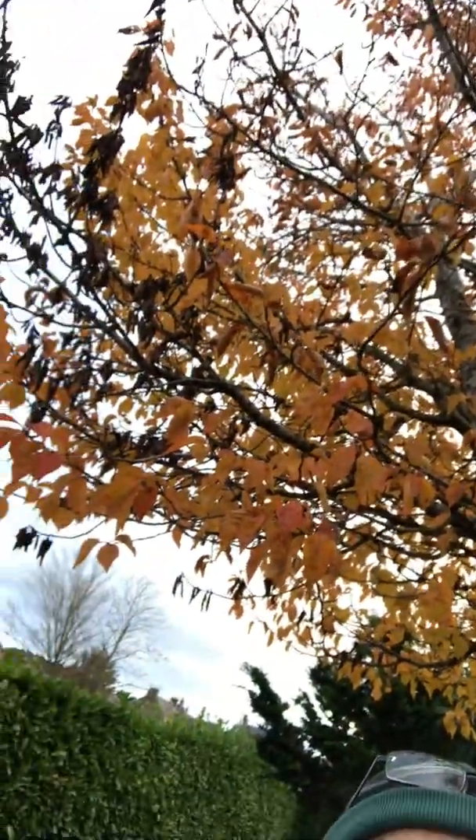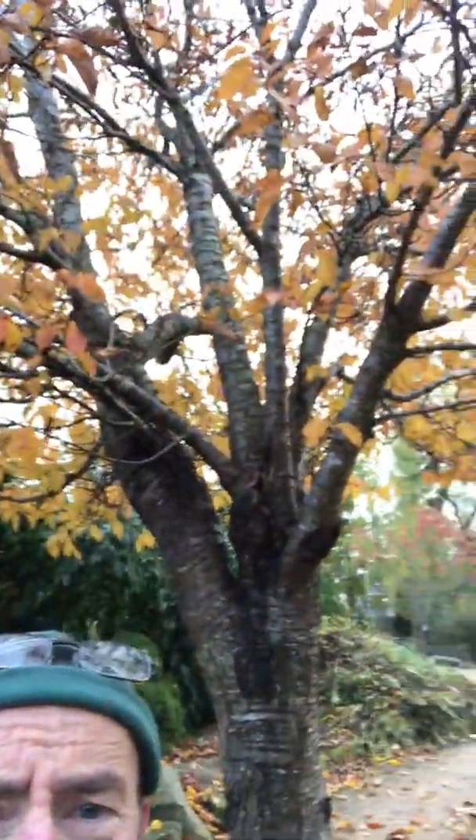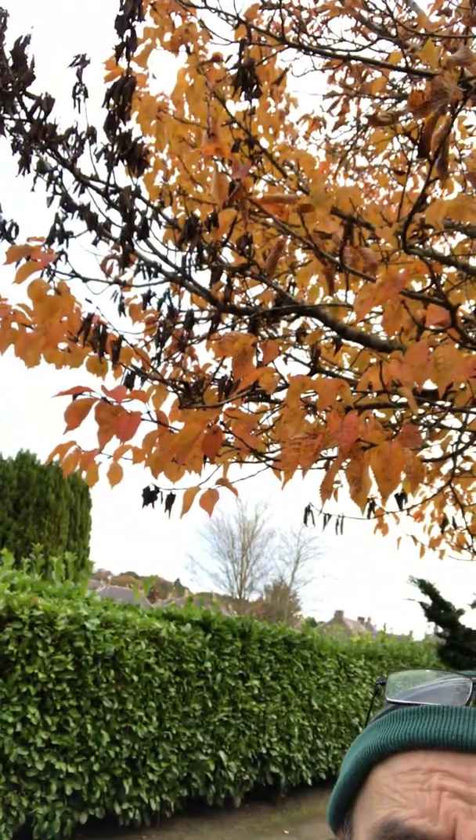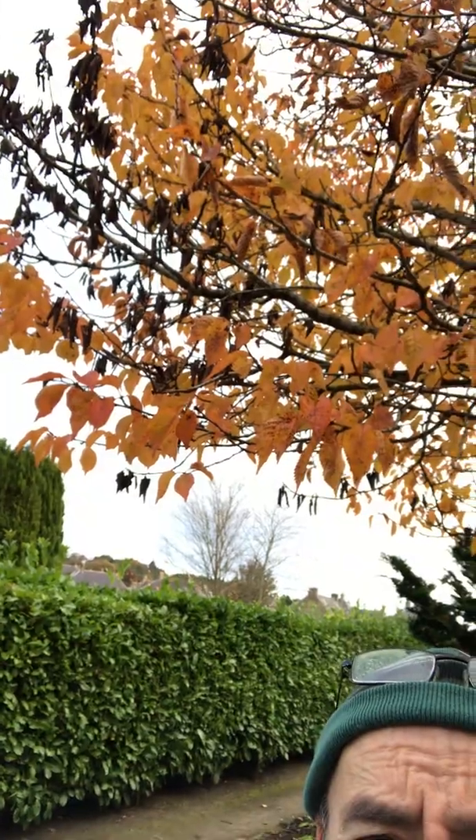But I'm not here for the leaves, I'm here for this tree behind me. This is a flowering cherry — I don't know what variety it is, but it's a flowering cherry. It's got some lovely autumn colour on it at the moment, but it's that dead branch there. Can you see those dead branches? There are dead leaves hanging in the branch — that's a dead branch.